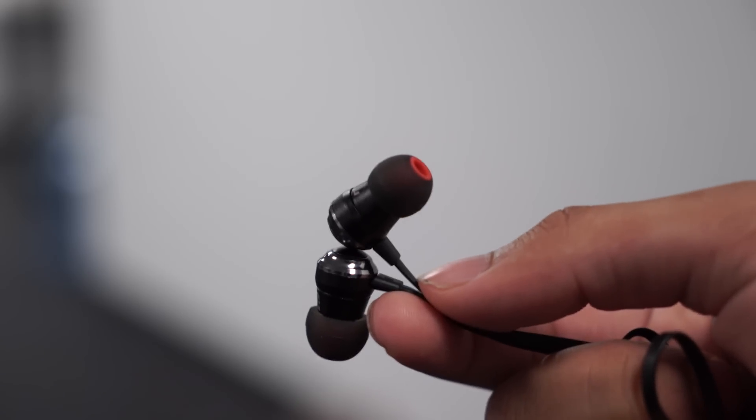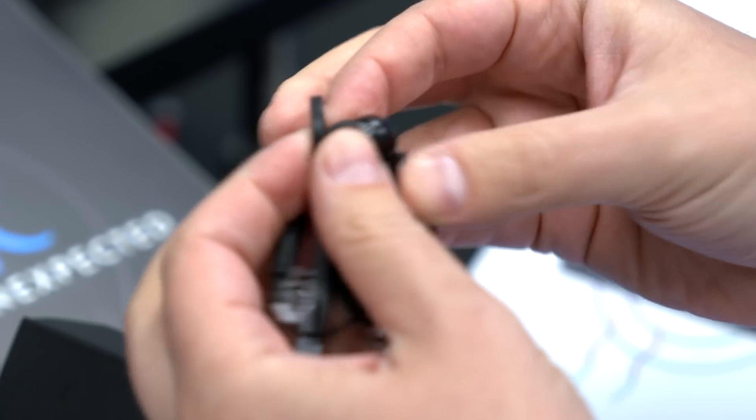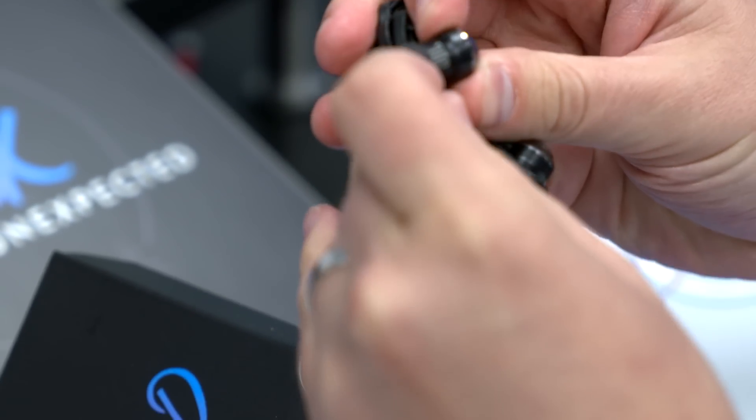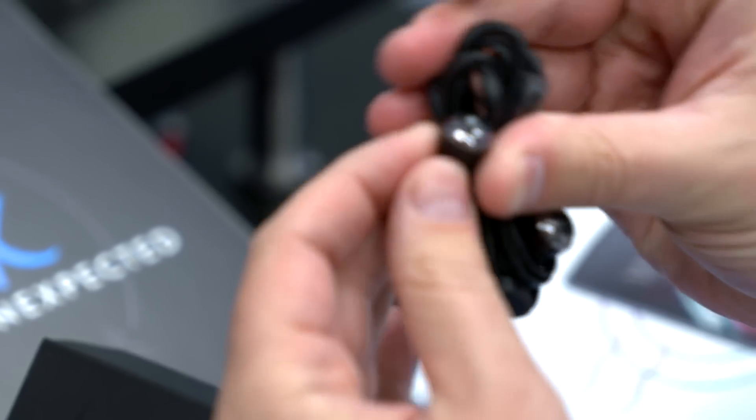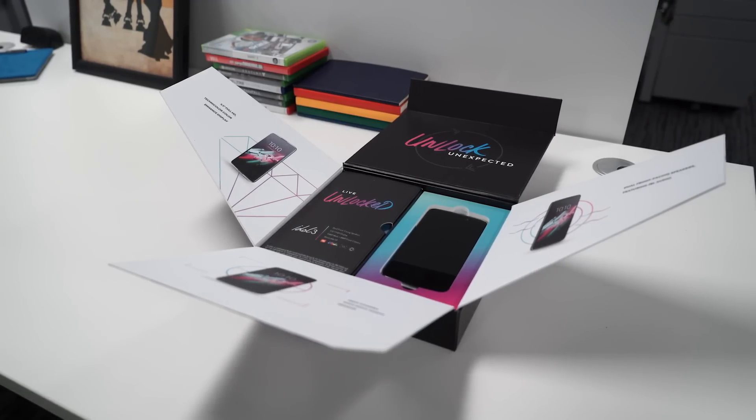Here are the headphones. They've got some different size ear gels in case you have large or small ears. And much like the speakers, these are JBL-branded headphones — so probably nice compared to what you're going to get with a typical phone. And that is all we're going to have inside the box.